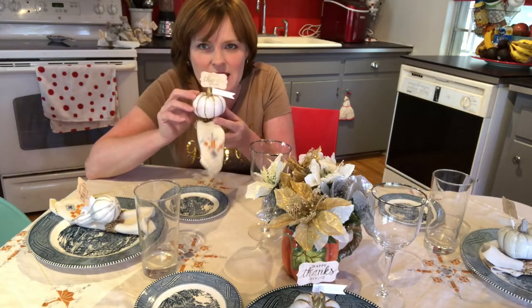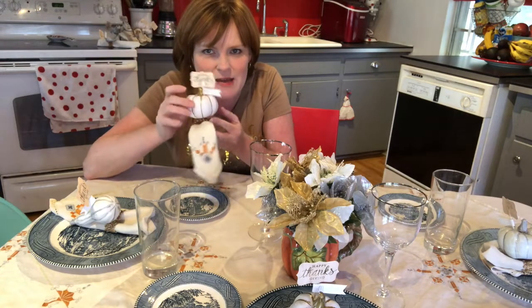Hi, Michelle here from Strawberry Designs, and today I'm going to show you how to make these cool little napkin rings that I made, and I'm also going to show you my Thanksgiving table. This is part of a collab with Mommy and Mia Homeschool Chronicles and Cheryl's Country Home, so please make sure that you check out those links and the playlist that will be in the description below.